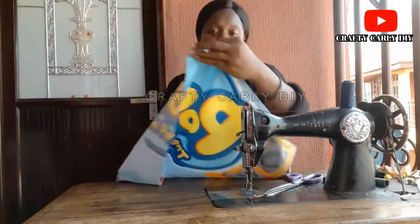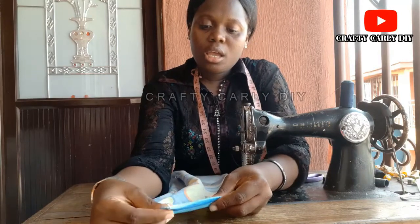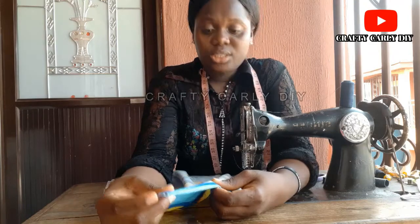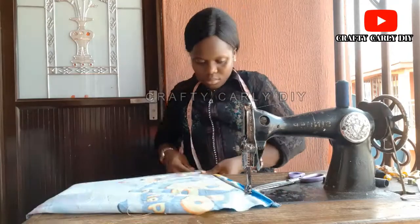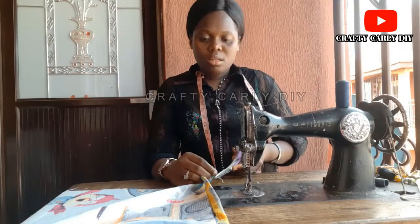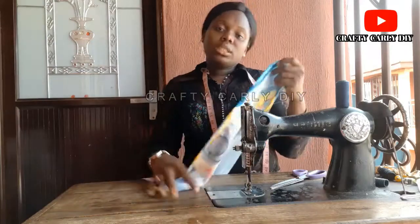Now what we do first is to fold each side of the pillowcase just like this — you fold here and over it, folding into two. The reason you're doing this is so you have a clean edge, and you'll be sewing on your sewing machine.